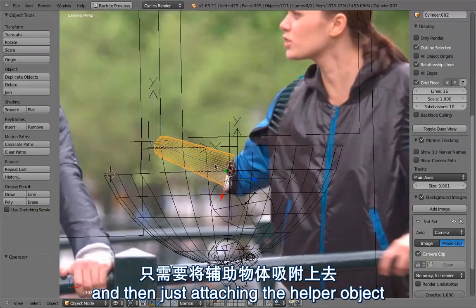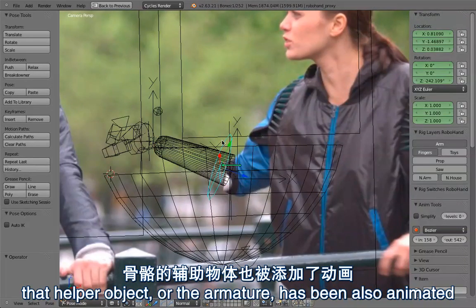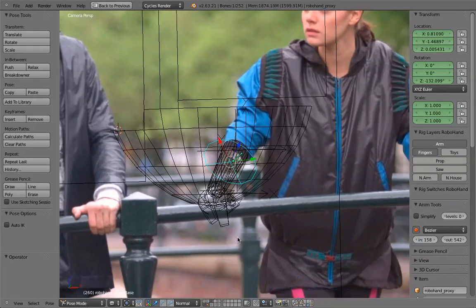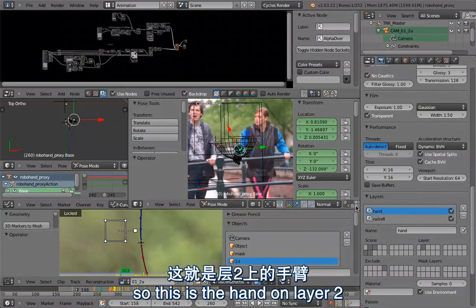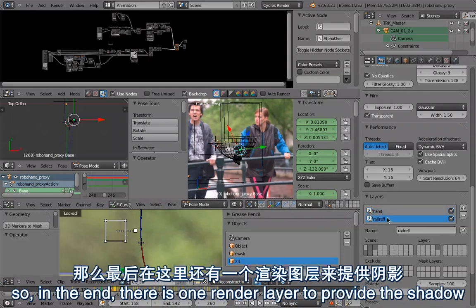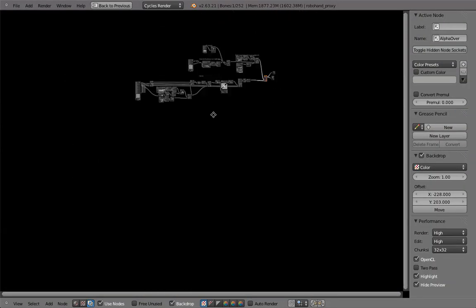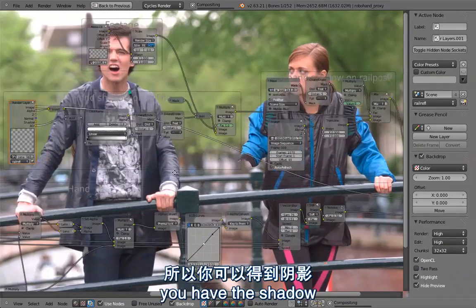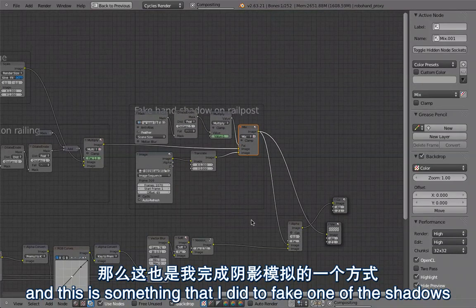Then I was attaching the helper object and especially the armature to that. The armature has also been animated to compensate for some of the motion errors. So that's how this works. The rest is very simple - you have the robot hand on layer 2, and then there are some render layers. In the end I was just using ambient occlusion, so there is one render layer to provide the shadow. When that is rendered you have the footage with the clean plate and then the ambient occlusion layer for the shadow.